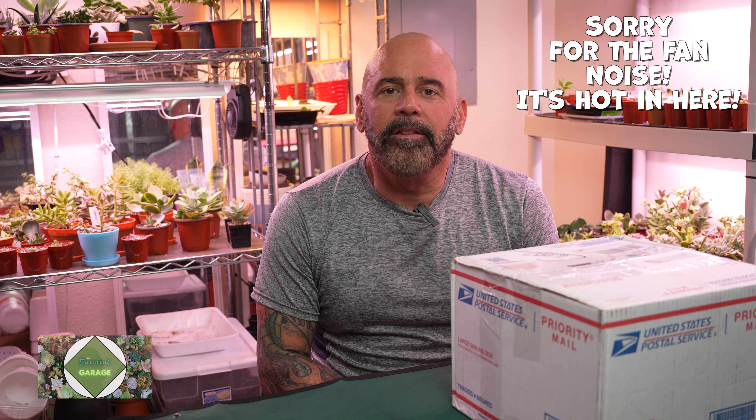Welcome back to another episode of the Succulent Garage. My name is Scott. Thank you so much for joining us today. I have a short video for you today. I got some Korean imported succulents. I'm trying to get some more rare stuff, not the common things that everyone has. And I found this really cool nursery out in Garden Grove, California called Mimi's Nursery.